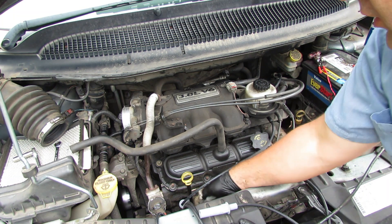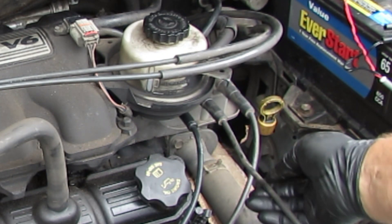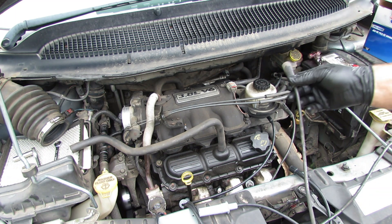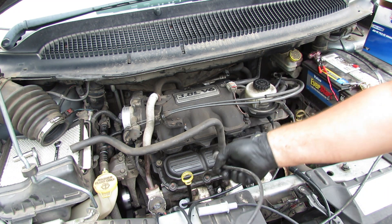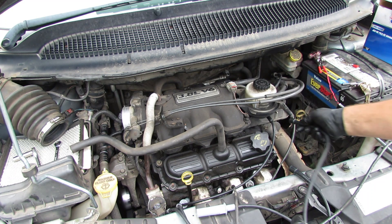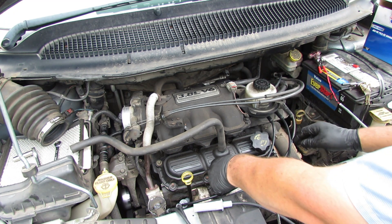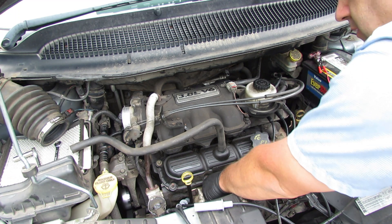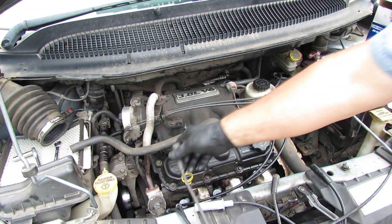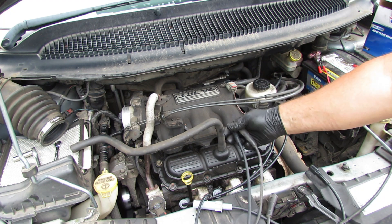I'm going to go around and pull these off one at a time. Sometimes on these coils or spark plugs you've got to kind of twist it a little bit and pull at the same time — that'll help you get it off. We'll go to the next one, find a wire that matches, and it looks like that one's really close so we'll use that one. Twisting and pushing at the same time. Pull that one off — remember, twist and pull — and let's find a wire that matches that one. This one does pretty good right there, that's perfect.